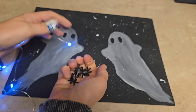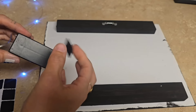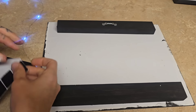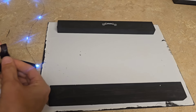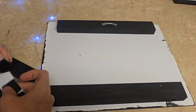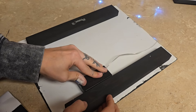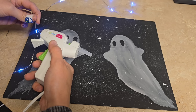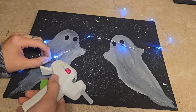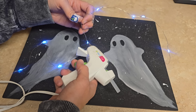I found these spider lights and removed the little spiders off of them — they came off pretty easily. Then I took some Velcro, attached it to the battery pack, and attached the battery pack to the back of the painting. After that, I took some hot glue and hot glued where the lights are, attaching them to the frame to make it look like the ghosts were holding on to the string lights.